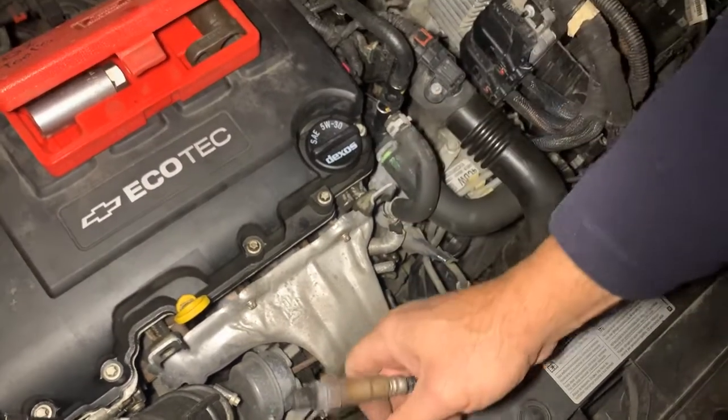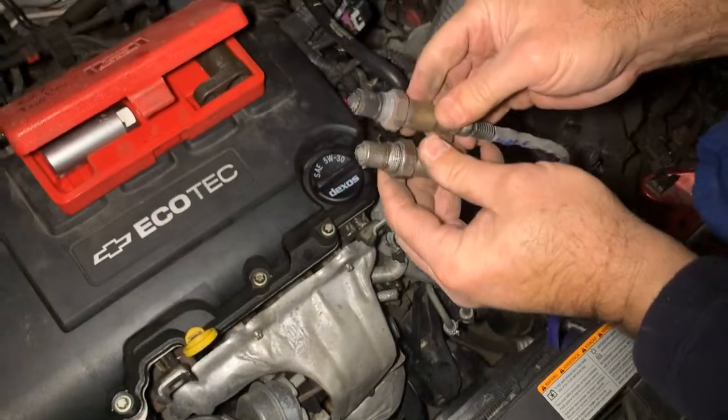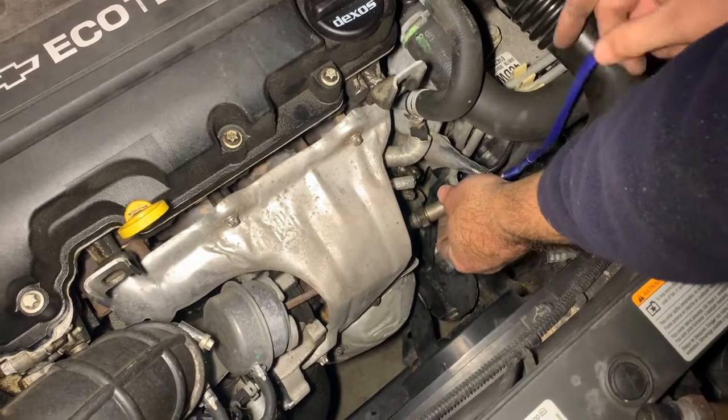You can tell it's got like carbon or whatever on it — build up. Compared to a new one, you can see the new one's got anti-seize already from the manufacturer on it. I'm just going to install it.